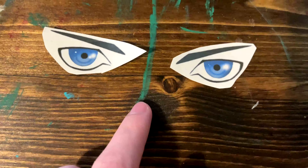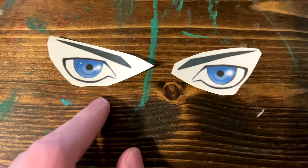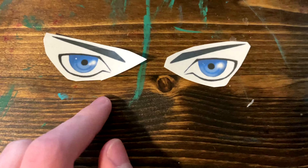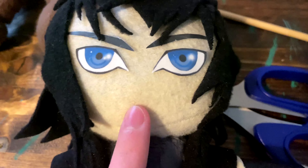Next, you will print out your eye pattern and put tape over them, making sure there are no particles on the tape. Then trim them out properly. After you have done that, glue them onto your face. Once glued on, it will look like this. Now you are going to stitch in or draw on a mouth for your plush. Your mouth can be any expression, but I just made a simple line for a neutral expression.